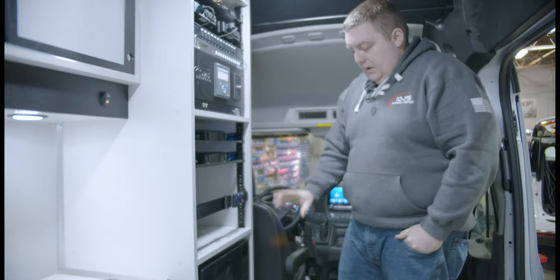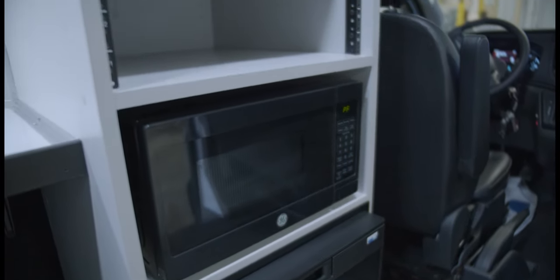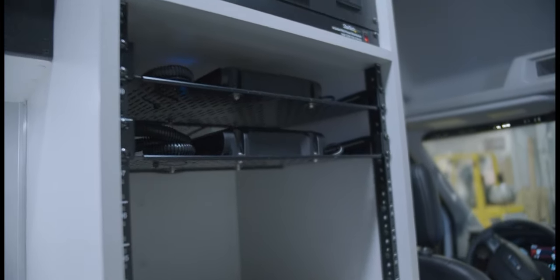Our rack area is custom-made. Starting at the bottom: 12-volt refrigerator, 110-volt microwave, compartment for storage of equipment with a seatbelt strap, and two rack shelves with their Cradlepoint modems mounted onto them to give them Wi-Fi.